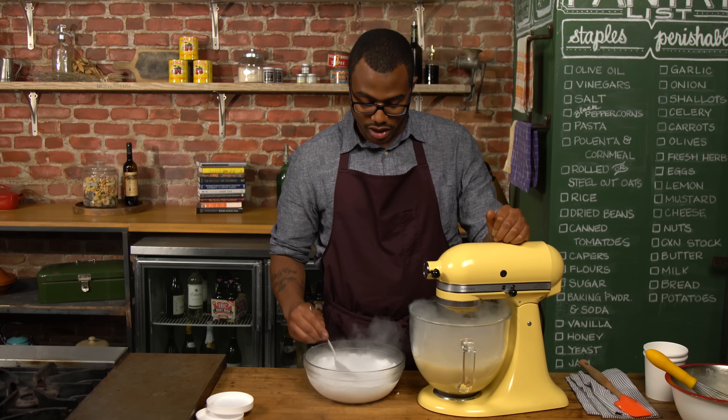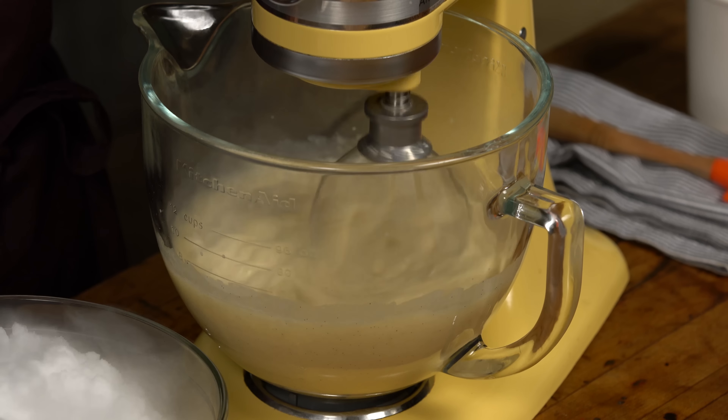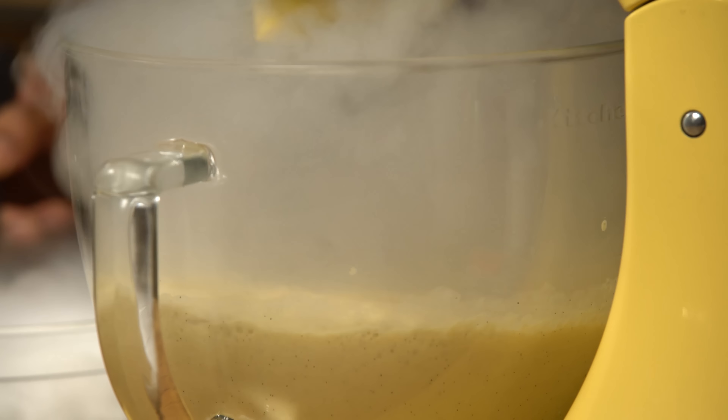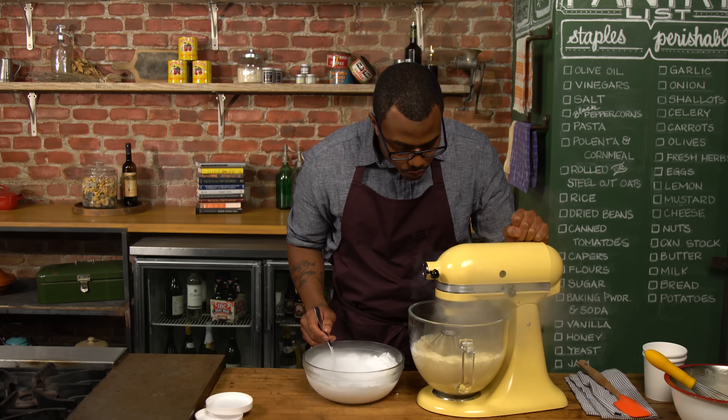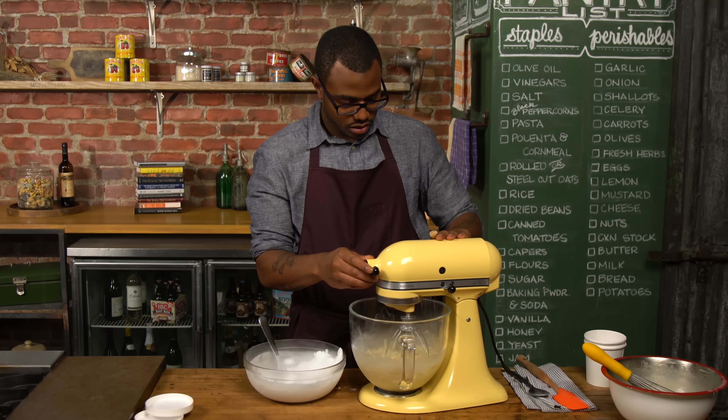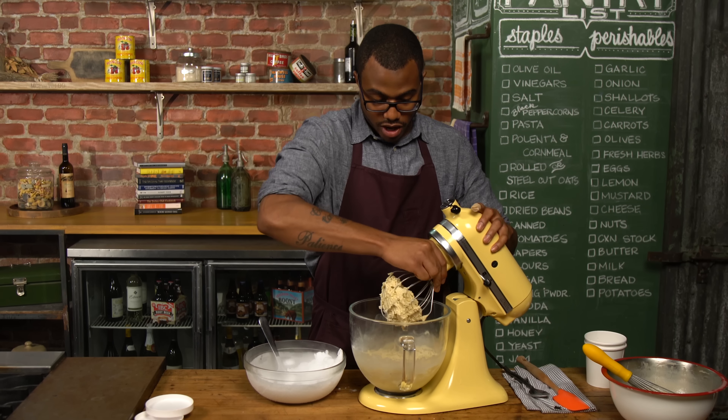I love root beer. This recipe is great because a root beer float, you know, it's using vanilla ice cream and then you pour root beer over it. But this has it all in the ice cream. So you're gonna have the carbonation in the ice cream, root beer flavor, the vanilla, everything.